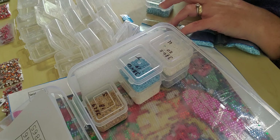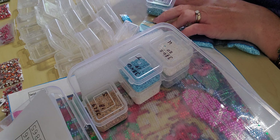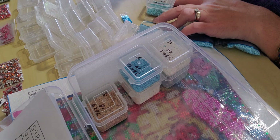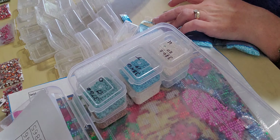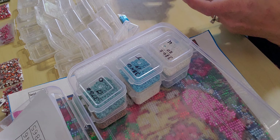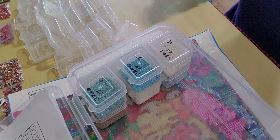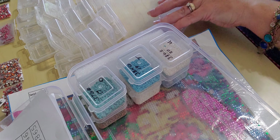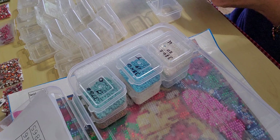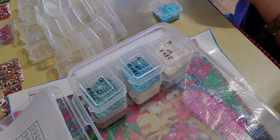I've got the color number, then the code that's actually on the canvas, and this project does have the DMC codes, so I'm putting the DMC code on here as well. That way when I'm done I can put the extras away properly and I don't have to worry in case my paper gets misplaced or accidentally thrown away.